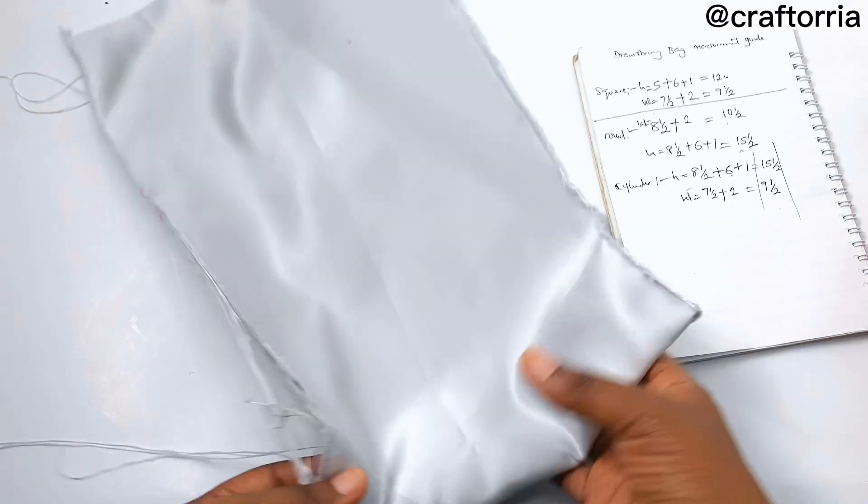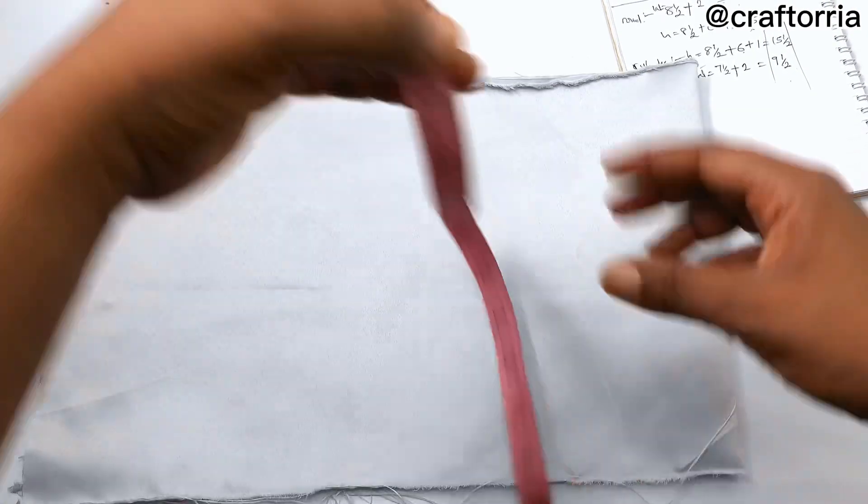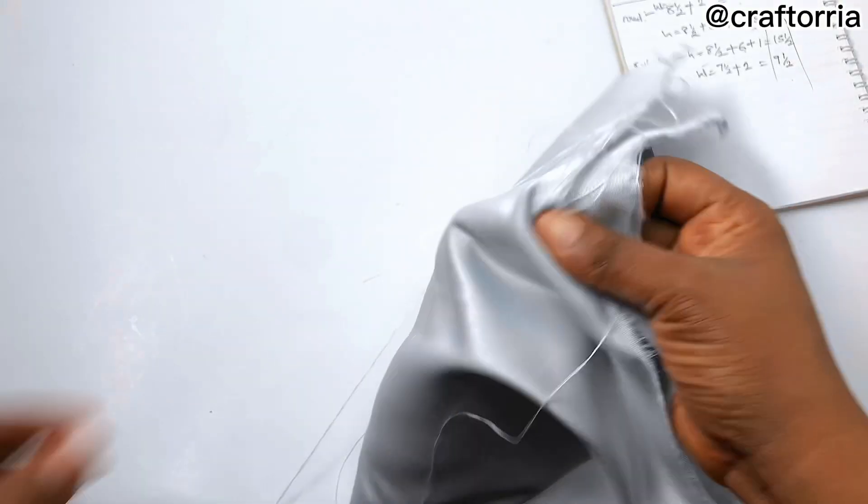I've replicated my measurements on my fabric — the height is fifteen and a half and the width is nine and a half. Now the next thing you're going to do is fold the edges of your work.